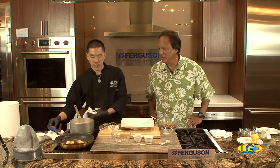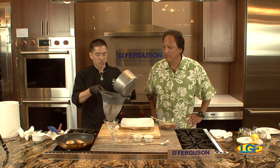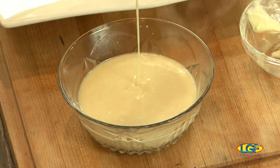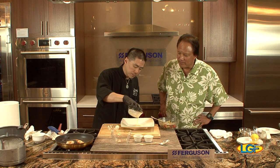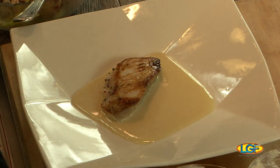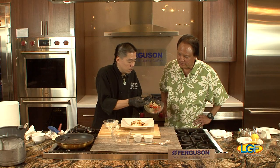We're going to go ahead and strain this out into the bowl — straining out all the garlic and shallots. Now at this point our mahi-mahi should be just about medium rare. We're gonna take the butter sauce and start plating — a nice bed of sauce on the bottom. Our mahi-mahi is just about perfectly medium rare. We'll put that in the middle of the plate and then top it off with our blue crab salad.